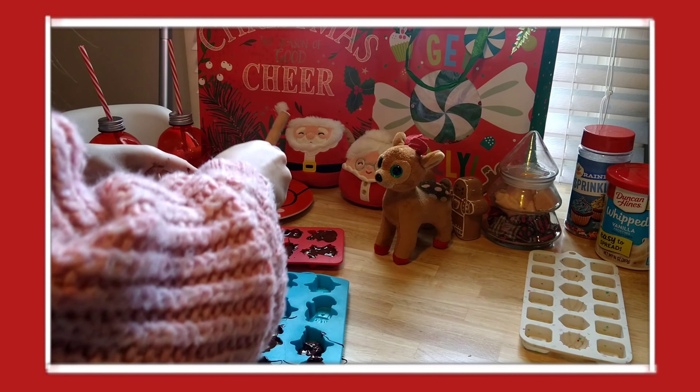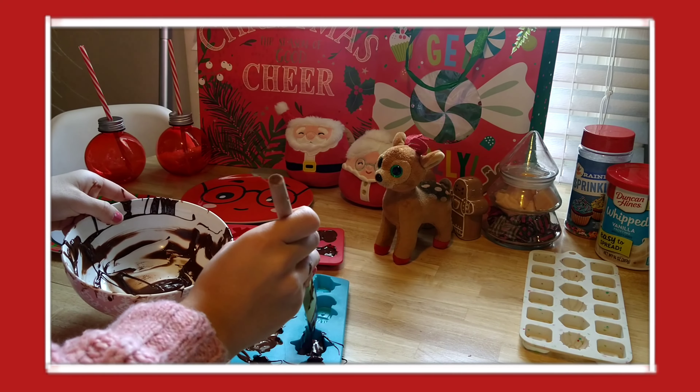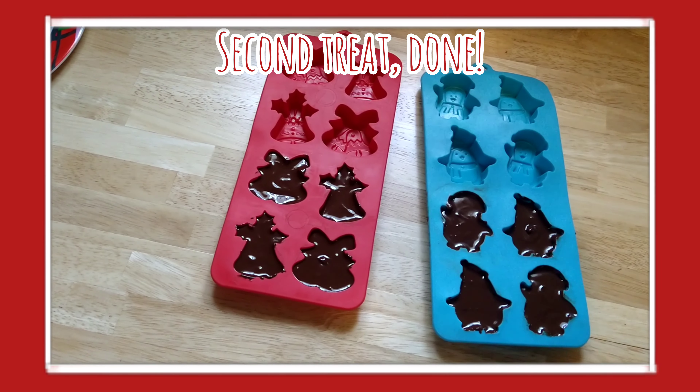That's the second treat done. Now all you have to do is freeze them or put them in the fridge until they are hardened.